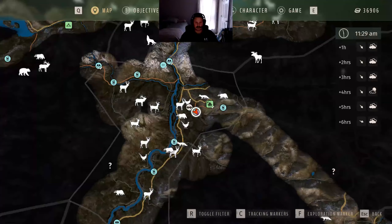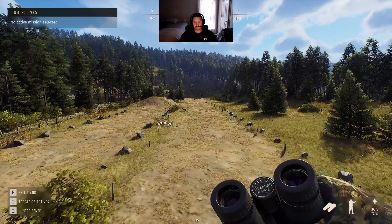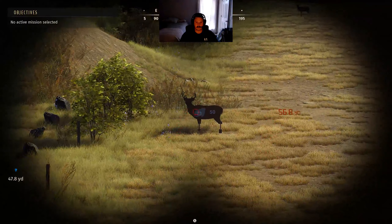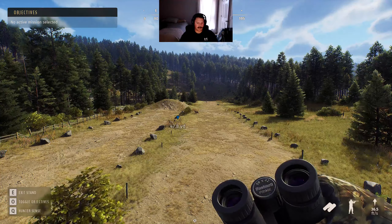Here's the interesting thing — let's zoom in. We can see this is my scent cone here. I'm going to put my cursor right in the middle of the scent and place a marker. We can see 36.5 feet per second wind at my back, casting my scent roughly 50 yards. You might think that's not that great, but what happens if we get down off the stand?